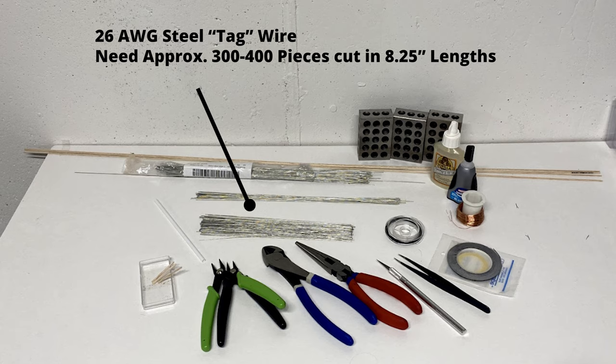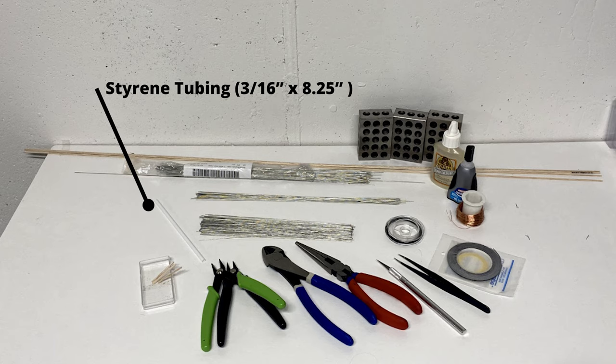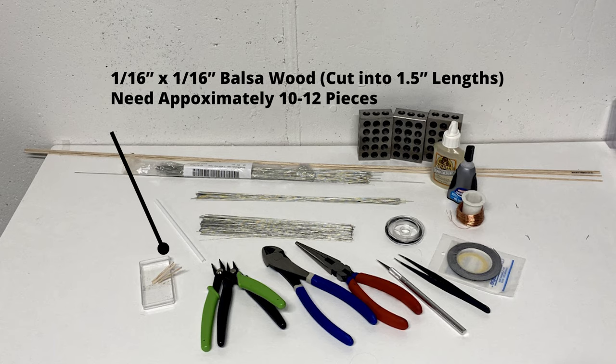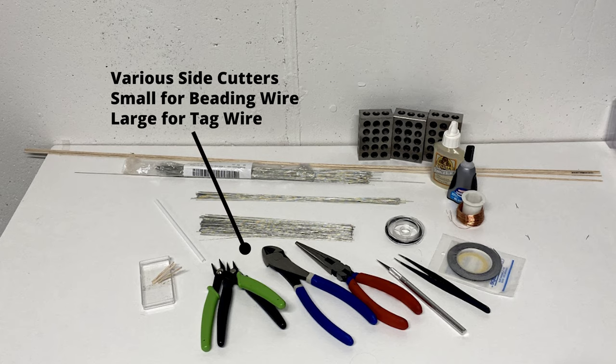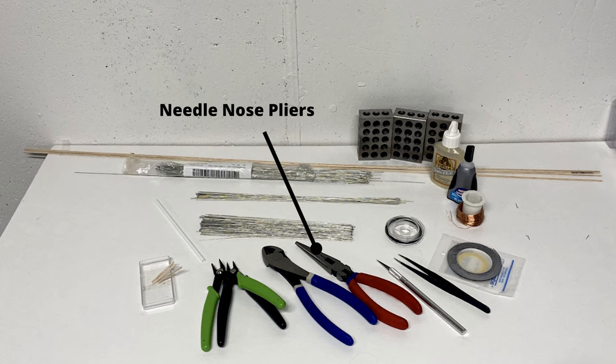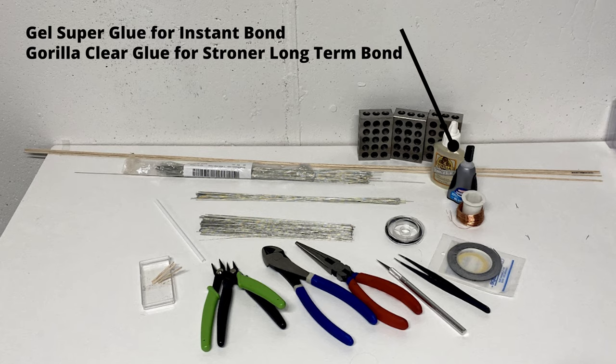For total materials: the tag wire pieces are the main component, and a smaller-gauge wire is needed for bundling. I found 28-gauge black-painted copper wire — commonly called beading wire, used in jewelry — works well. I also used a small piece of styrene tubing to gauge how long to cut the tag wire. Other materials include 1/16 by 1/16 inch balsa wood cut into 1.5-inch lengths, 1/16-inch black striping tape for banding, various nippers and side cutters, needle nose pliers, exacto knives, tweezers, machinist squares, super glue, and gorilla glue.